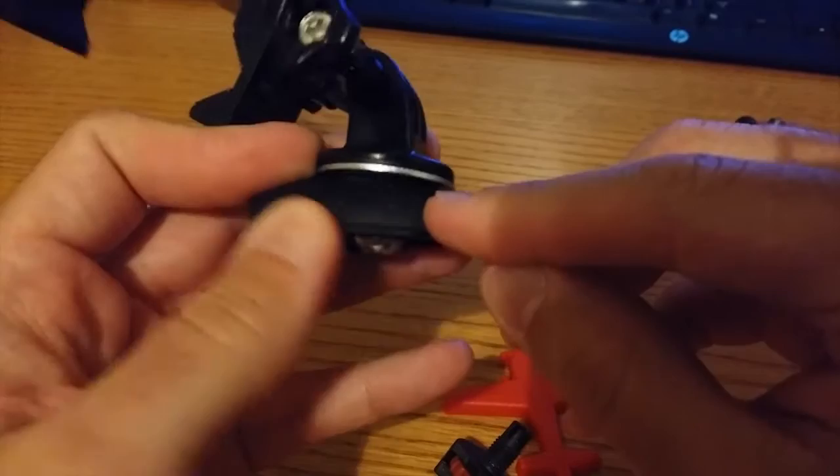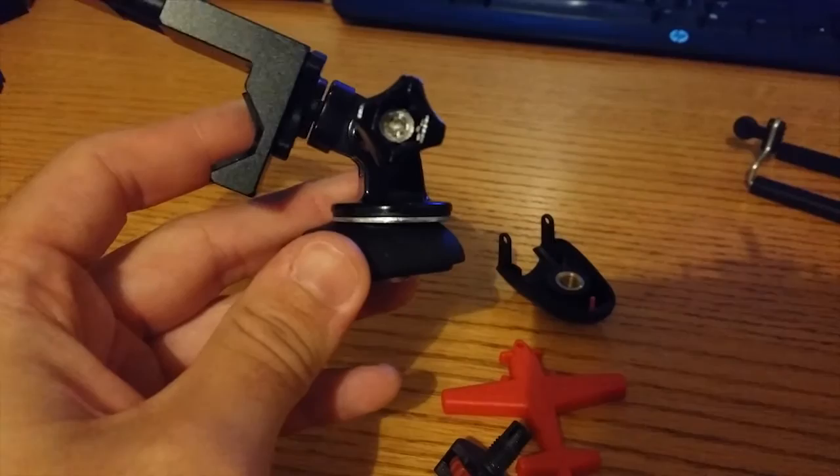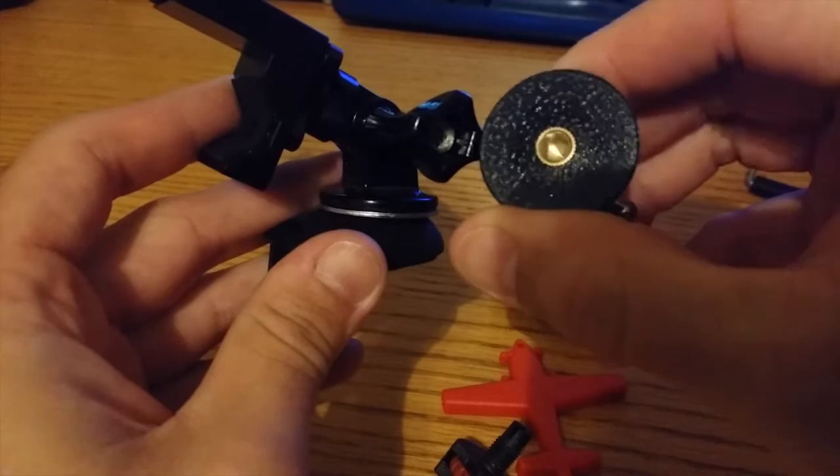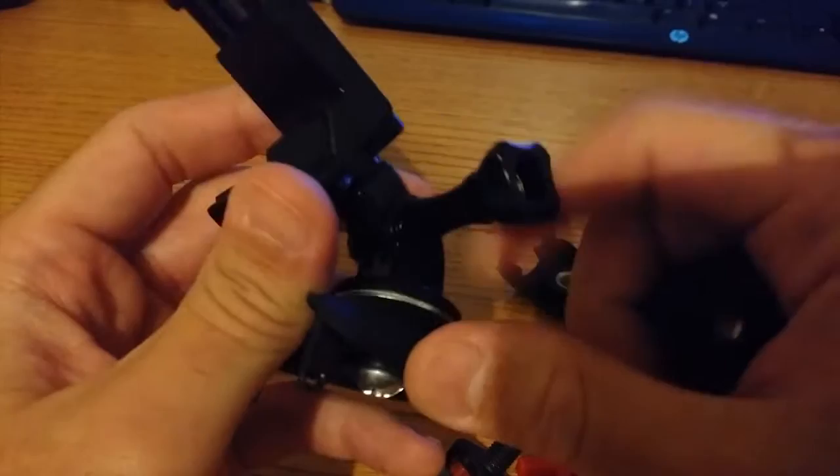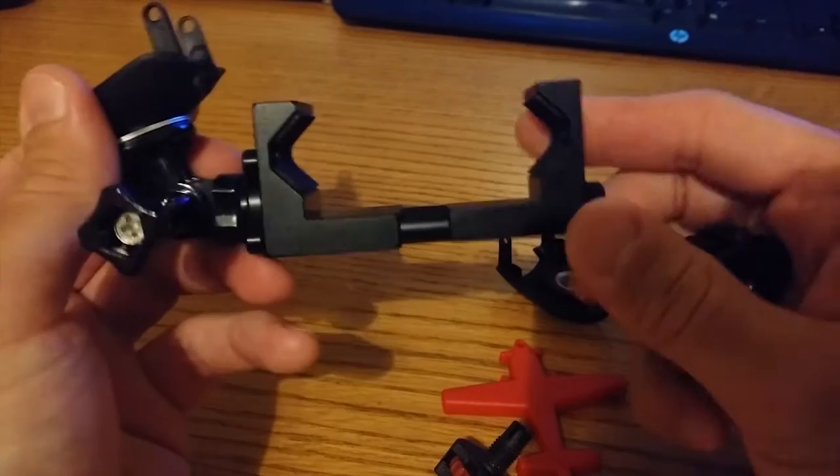To summarize the build: it's a quarter inch 20 bolt through a Lakey photo adapter top — I have a washer in there — and then a Chinese knockoff GoPro mount with a quarter inch 20 at the bottom, plus whatever adapter you need to go to the quarter inch, giving you that right angle.